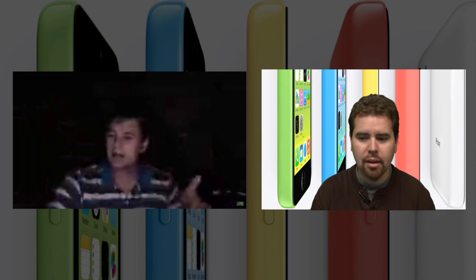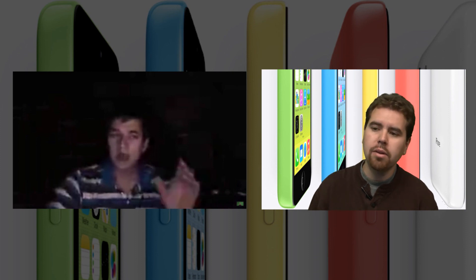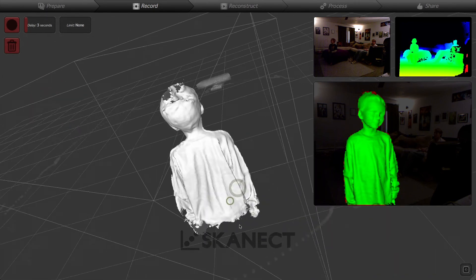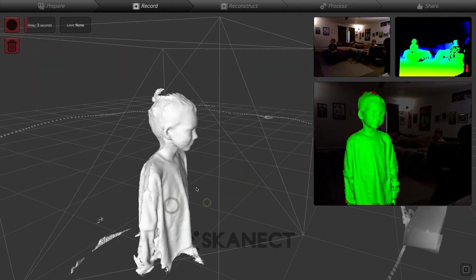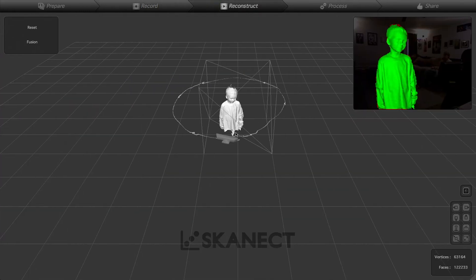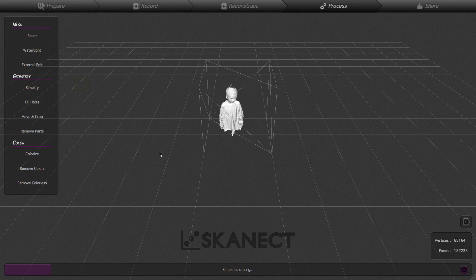How detailed does it end up getting? That's the key. The software was special because of certain features. For something like facial replacement, if you scan a person, is it going to look blocky? Actually, it looks pretty good.